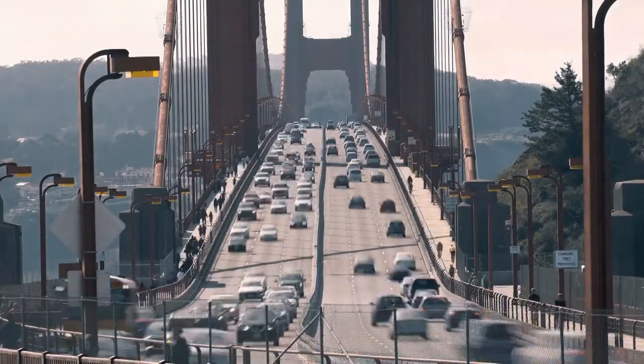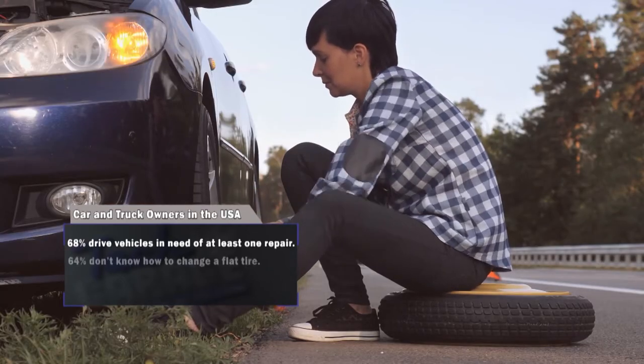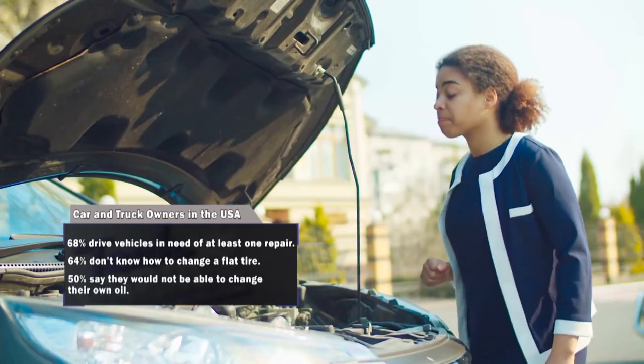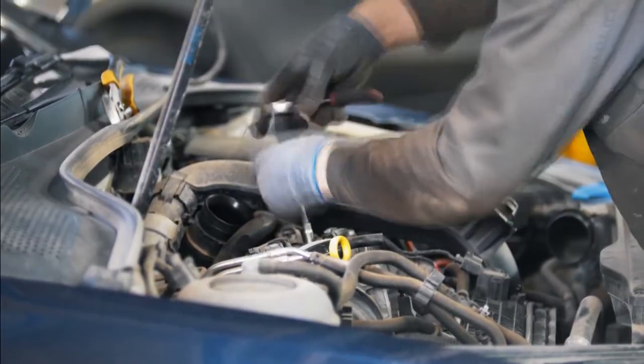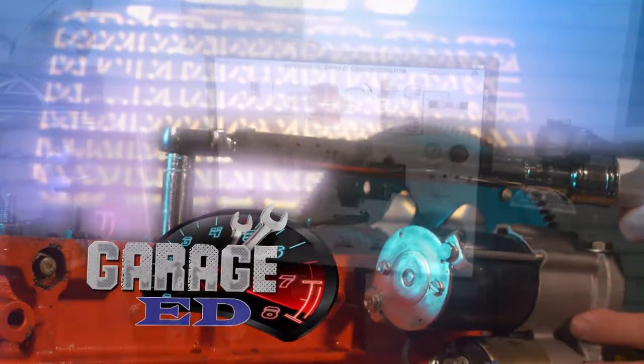A few Tech Garage tidbits: 68 percent of Americans drive vehicles that are in need of at least one repair. Almost as many say they'd be in trouble if they had to change a flat tire, and half of Americans say a DIY oil change is out of the question. Help keep the American car culture alive — teach someone about cars and tell them about Tech Garage.